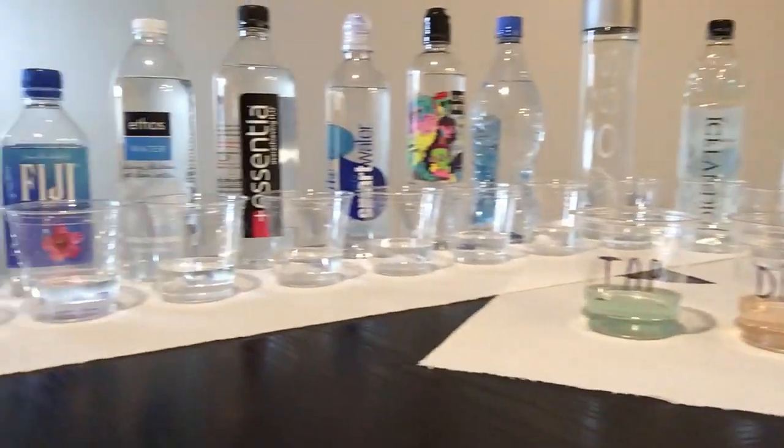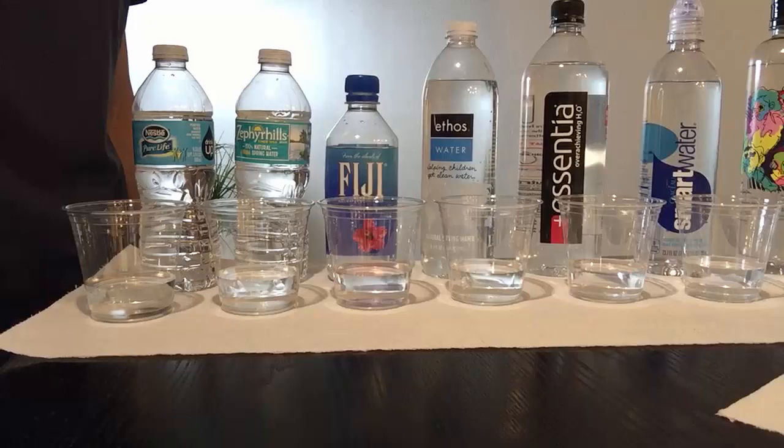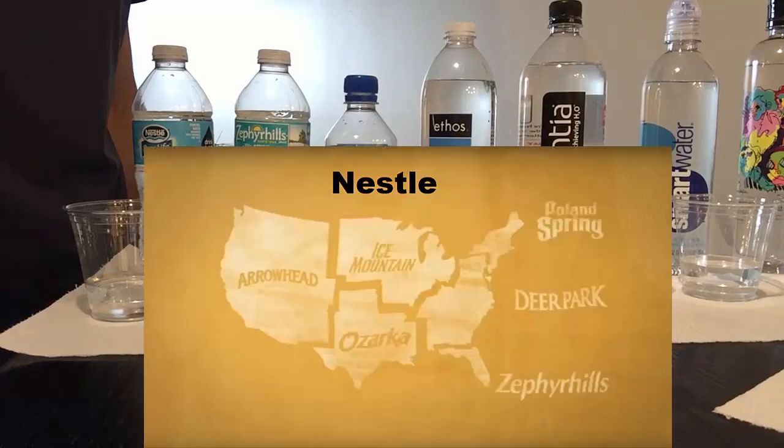Before we start testing, I found this interesting map of all the water bottle companies that belong to Nestlé. If you live on the west coast you drink Arrowhead; if you live on the east coast you drink Poland Springs, Deer Park, Zephyr Hills, and so on. If you've never seen some of these brands before, that's probably because your state does not sell them, but they all belong to one company.